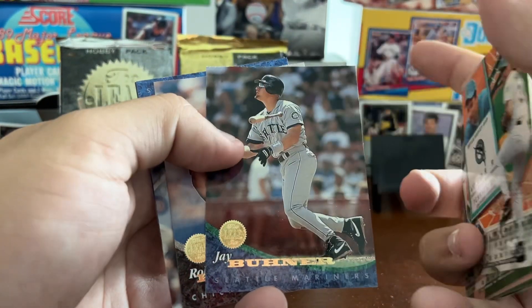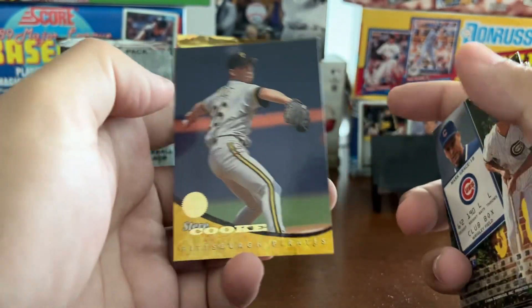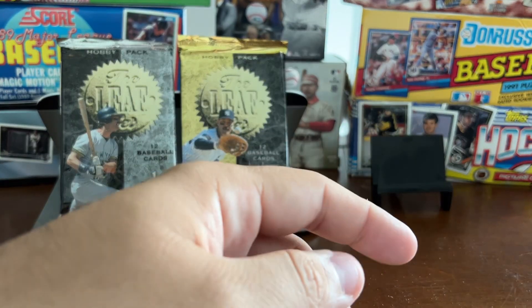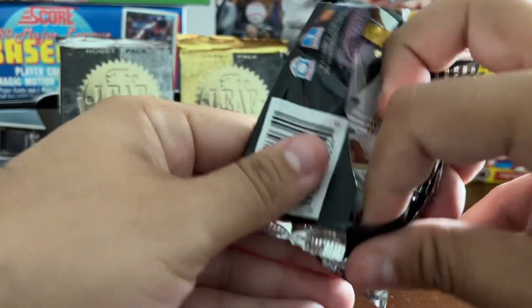Brian Harvey, Jay Buhner, Roberto Hernandez, Mark Grace — most hits in the 90s — and Steve Cook. Two packs down and you can see the player selection is not great here.